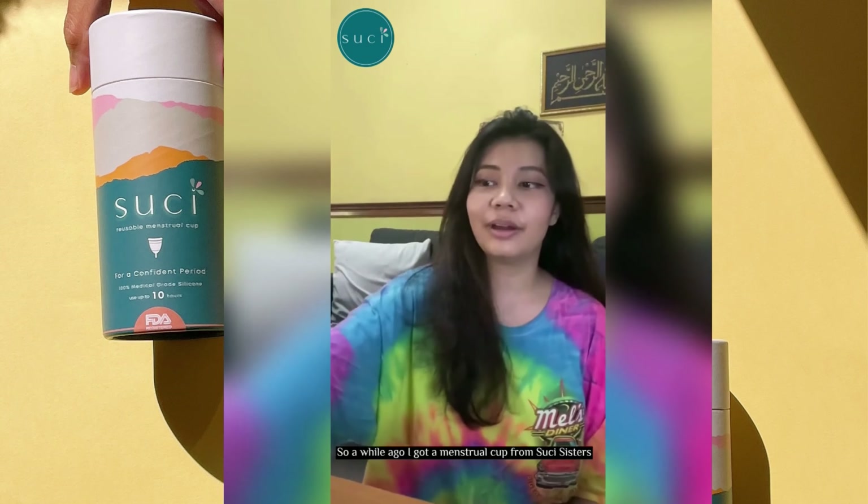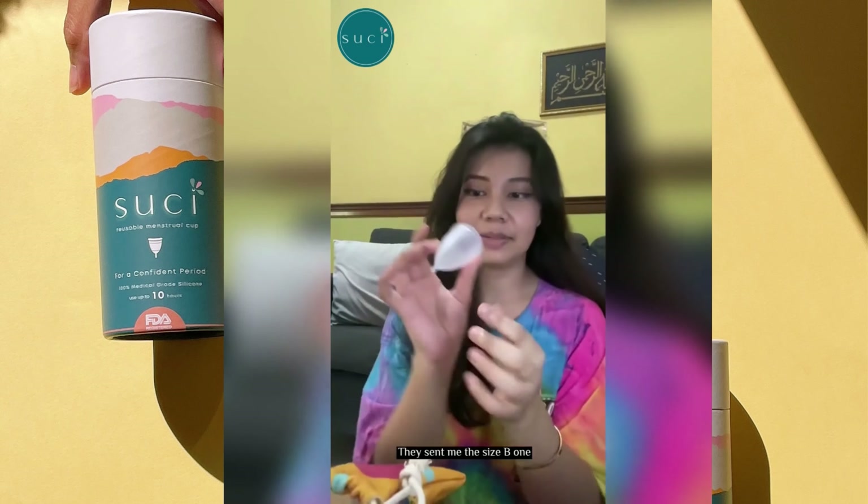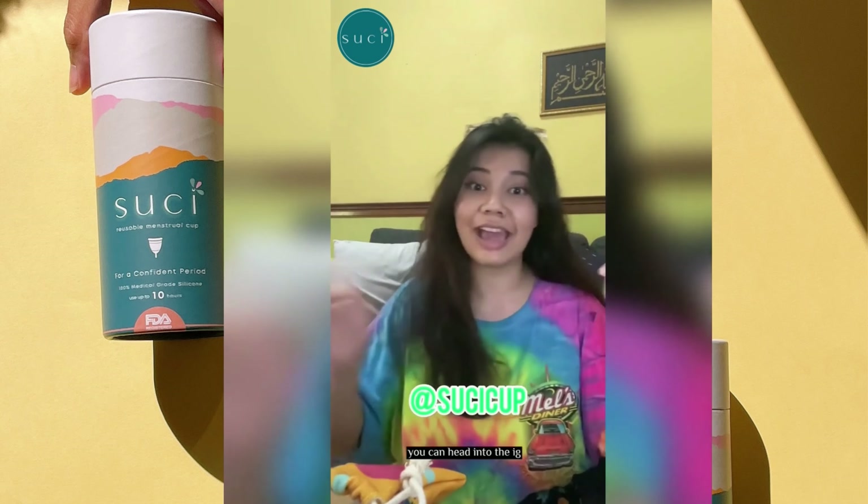Hey everybody! So a while ago I got a menstrual cup from Switchy Sisters. They sent me the size B one — there are two sizes. If you want to check out what size is for you, you can head into their Instagram.